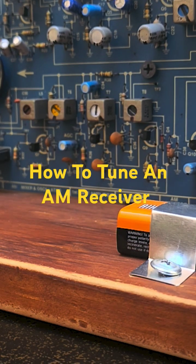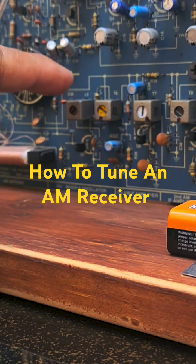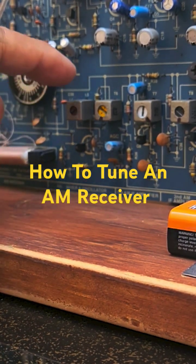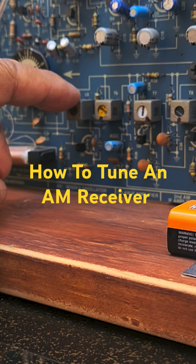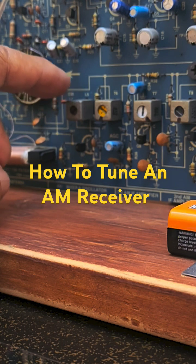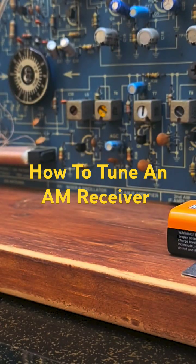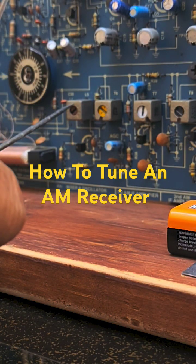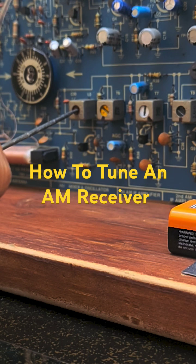This is how to tune an FM receiver. This is the inductor of the tuner. I will rotate this one a little bit and tune to a certain frequency. The receiver is on now, and by just turning this variable inductor, I can tune to a certain frequency. I will try to rotate this one clockwise.